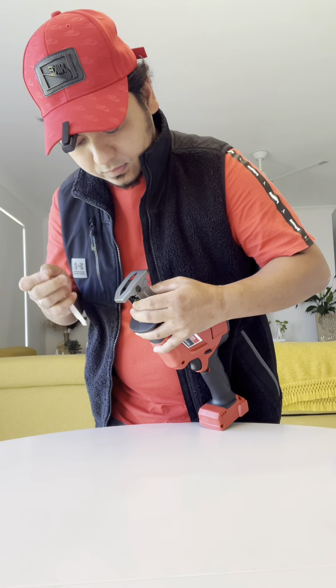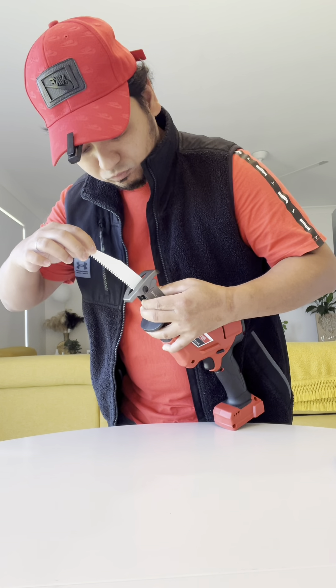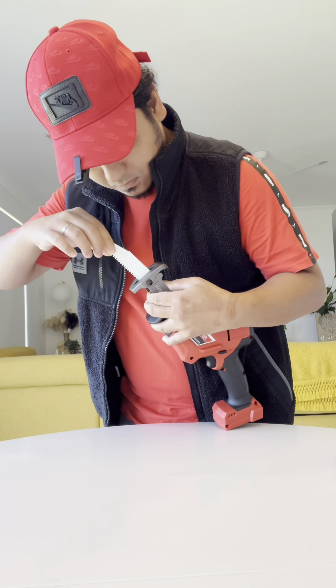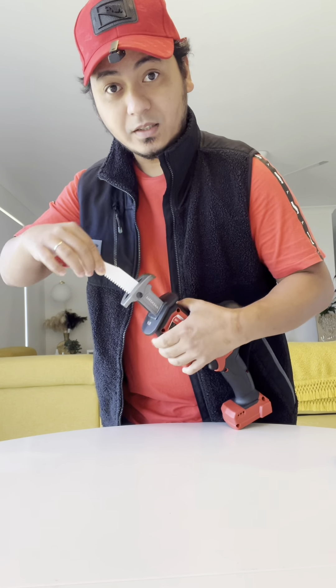I just have to twist this — yeah, like that — put it inside. That's it. Very easy to attach the blade. Now I'm going to get a battery.